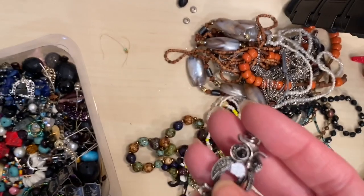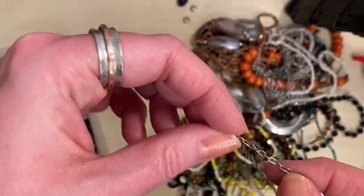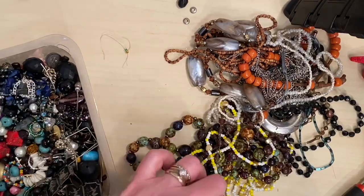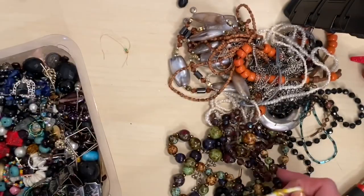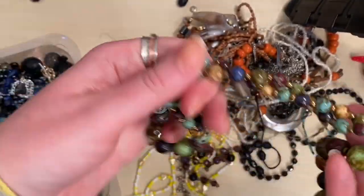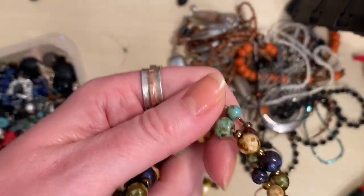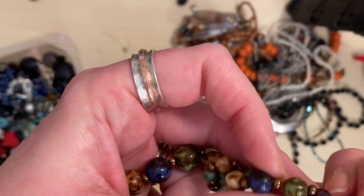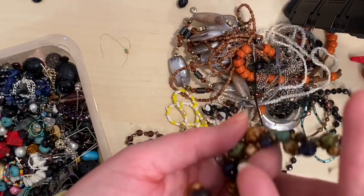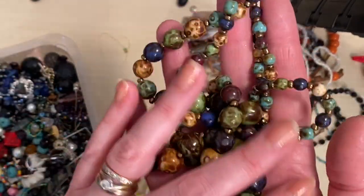We've got an owl who seems to be missing the stone from his tummy — that is just costume. I will likely reuse the chain and put the owl into a craft lot. These are very pretty vintage glass beads. I think it just needs its tails trimming off the end to be honest — I think it's good. So do I cut that one up and make some interesting earrings from it, or do we sell it as a vintage piece?